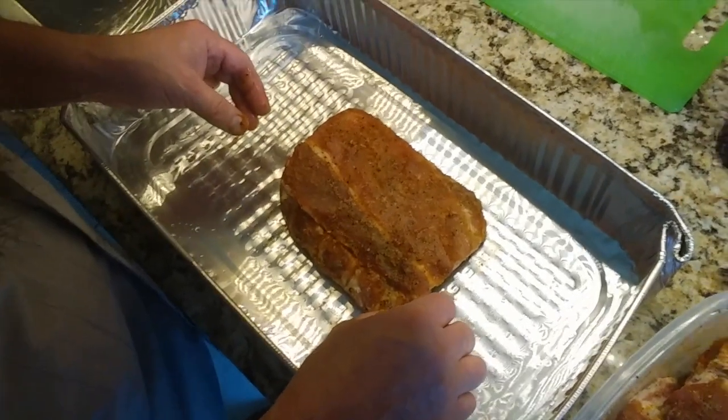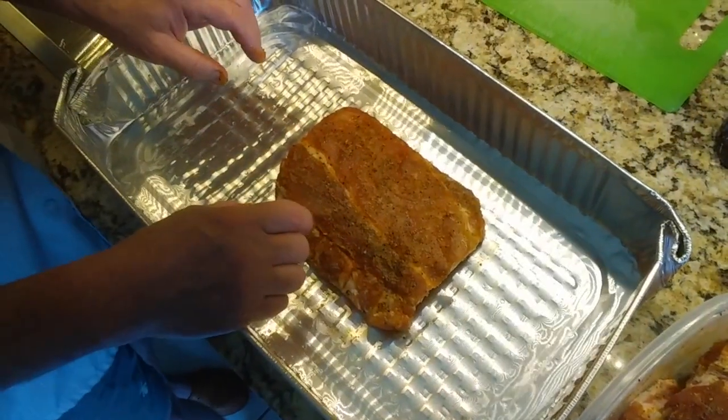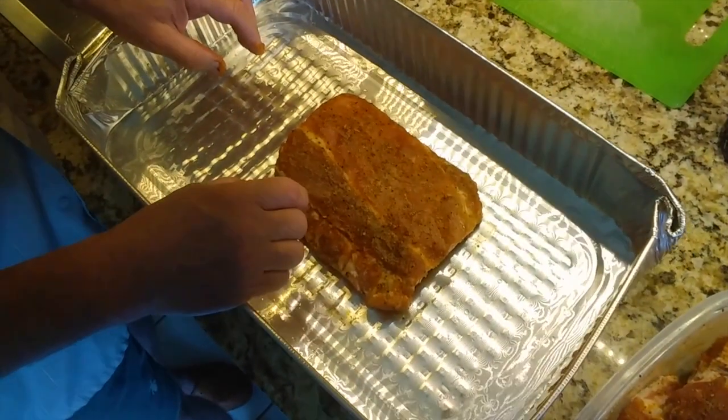For seasoning, I use salt, garlic, pepper, a little bit of paprika, and another spicy, musky something — it gives a really good smell.